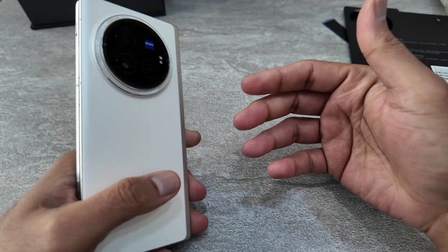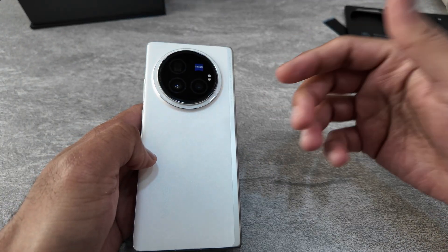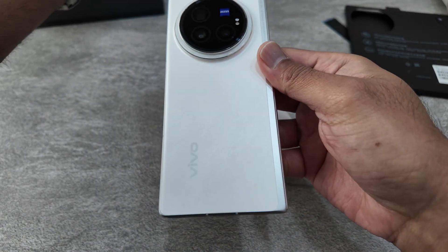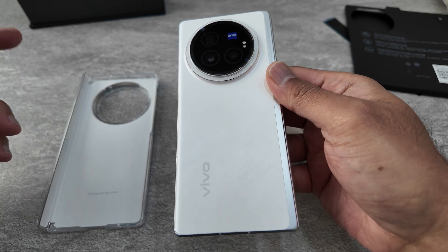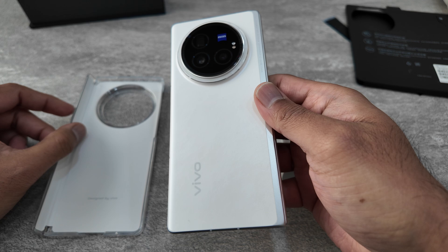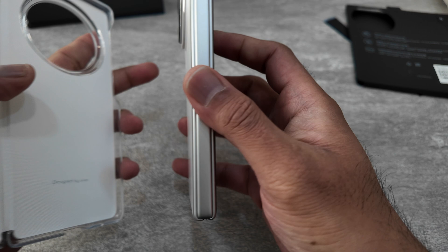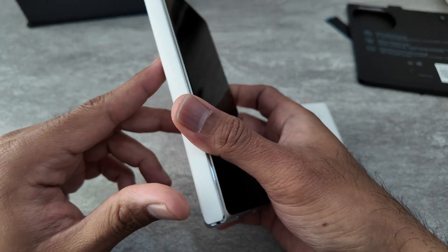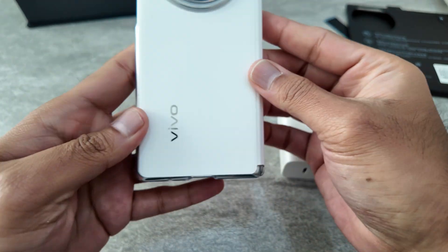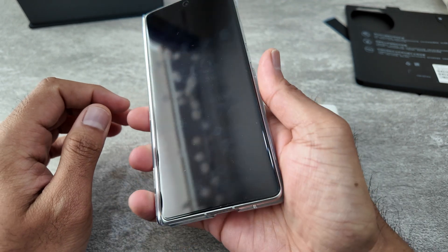This is something I always like about Chinese phones — you get much more value for your money. You get the phone, fast chargers, and a case. Yes, some people might argue you can get a case on Amazon or eBay for 10 or 20 quid, but having one included in the package is always a bonus. With the case on, it still looks premium and doesn't add much bulk.